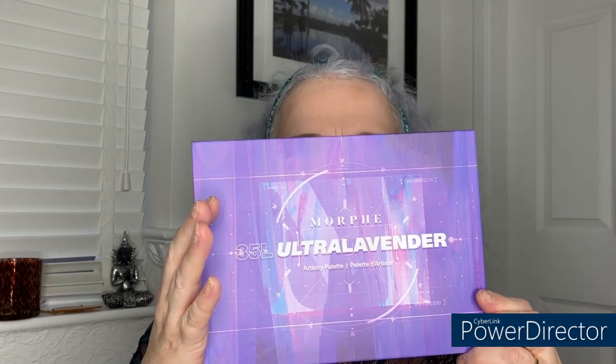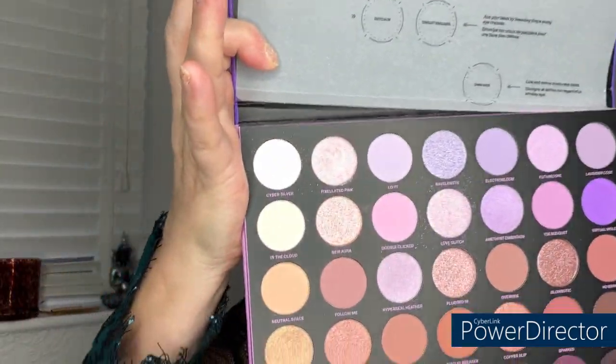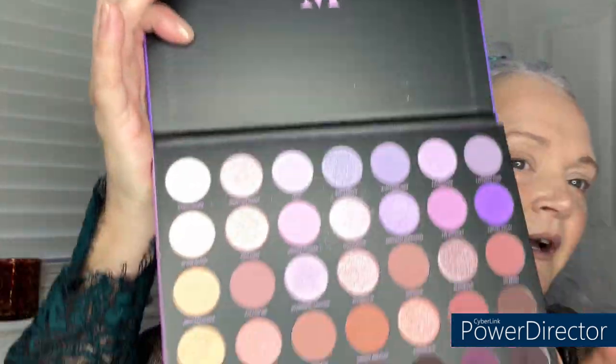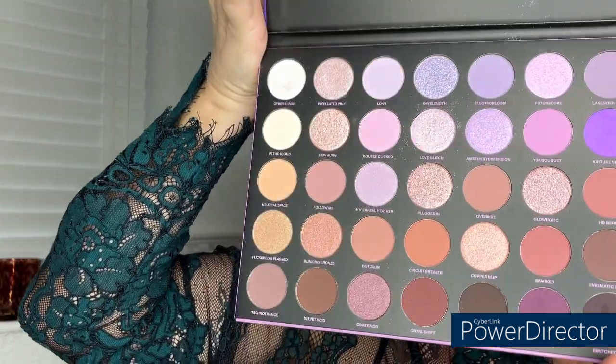Hi guys and welcome! You're joining me today for an eye look. Today's Boxing Day and yesterday I got two new Morphe palettes as one of my Christmas presents from my two nephews. The one I'm going to be doing a look from today is the Morphe 35L Ultra Lavender Artistry Palette — and it's absolutely beautiful. Just look at the colors in there — how beautiful are those shades!